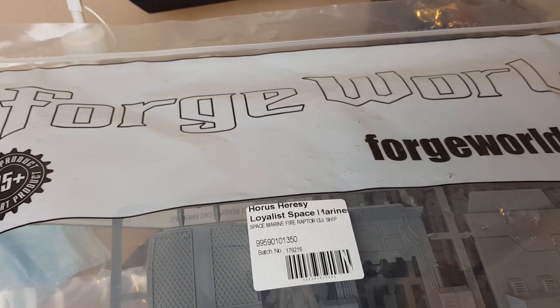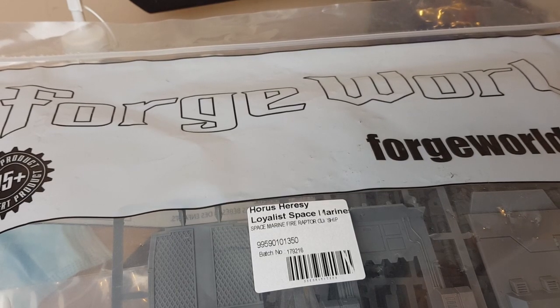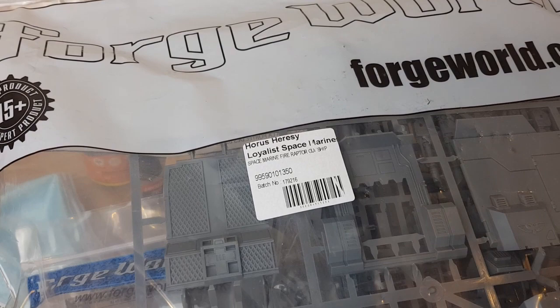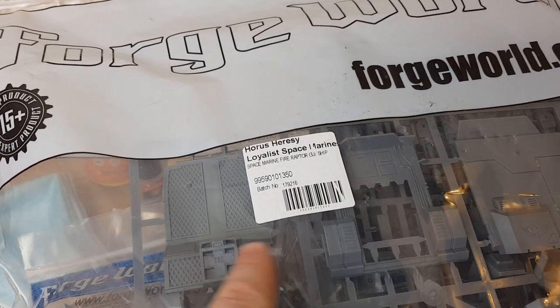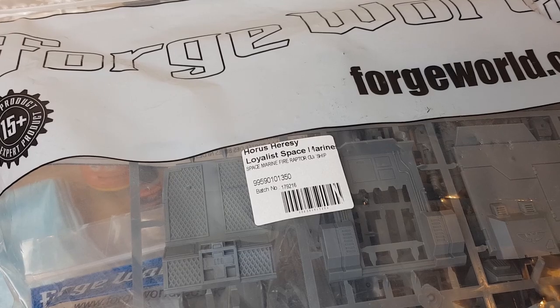Hi and welcome to the next stage of the Fire Raptor Gunship project — this is the build. This kit has both plastic and resin items in, so this section is really going to be about how to deal with the resin.